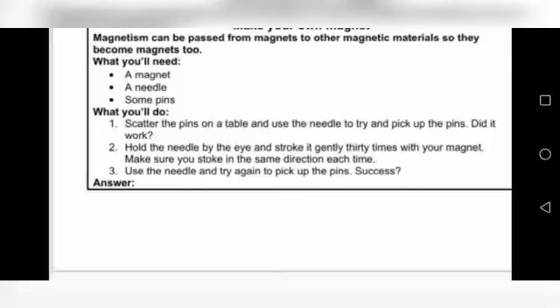What you will do: scatter the pins on the table and use the needle to try and pick up the pins. Try to take the pins with the needle. Did it work? The needle has not been magnetized yet, so it will not pick up the pins.